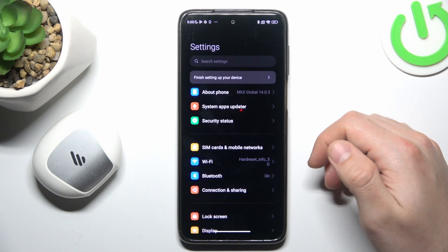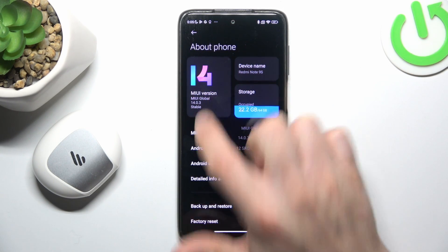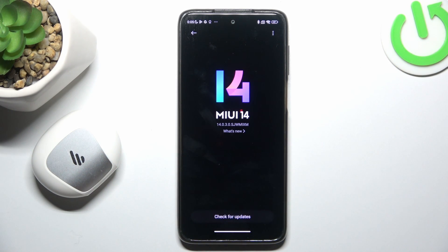In the next step, you can also try to update your system. Go to About Phone and click on the MIUI version. If you have any updates, just install them and check for your device again on the Bluetooth list.